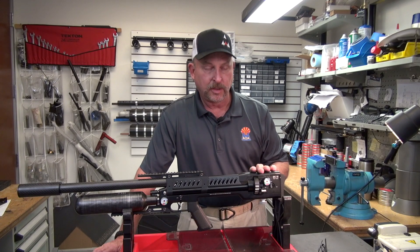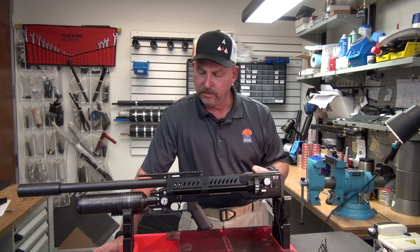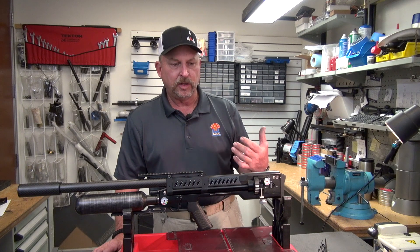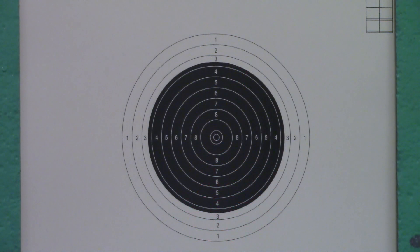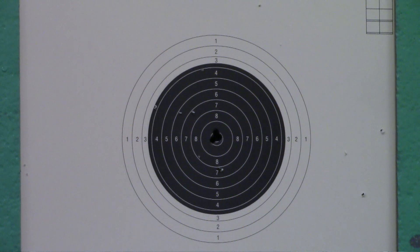The gun I personally own is an SK-19 in .25 caliber. I set it up to shoot King Heavies at 900 feet per second. The reg is set at 140. I've seen King Heavies go as high as 970 feet per second, but I set my gun up at 900. When I load Kings in it, it shoots them at 1,000 feet per second — actually shoots them very well at 1,000 — and I get about 90 shots out of the big bottle.